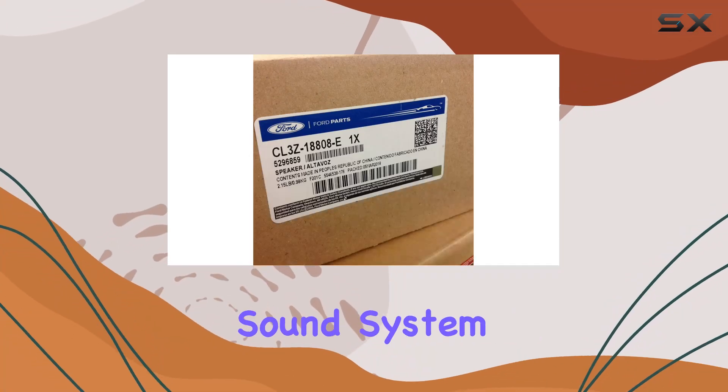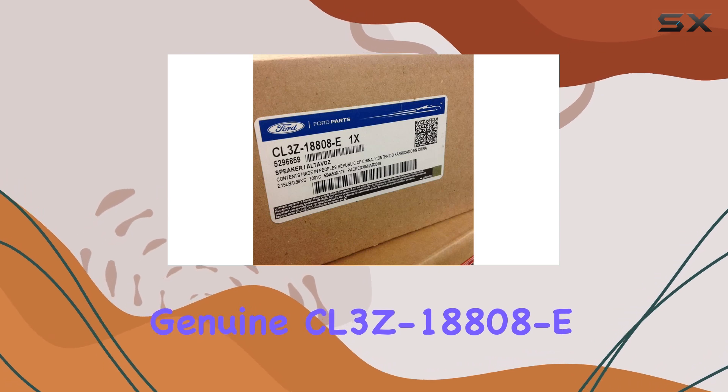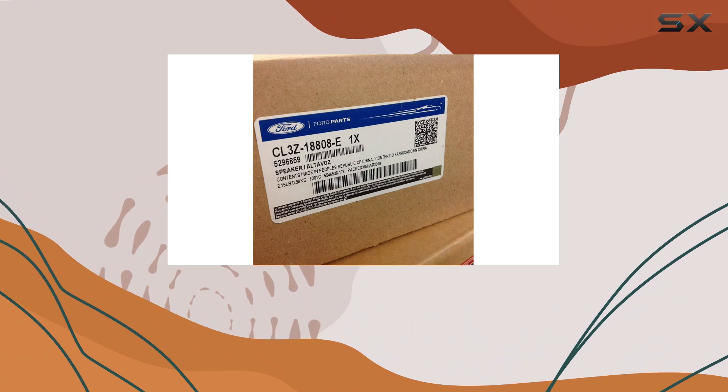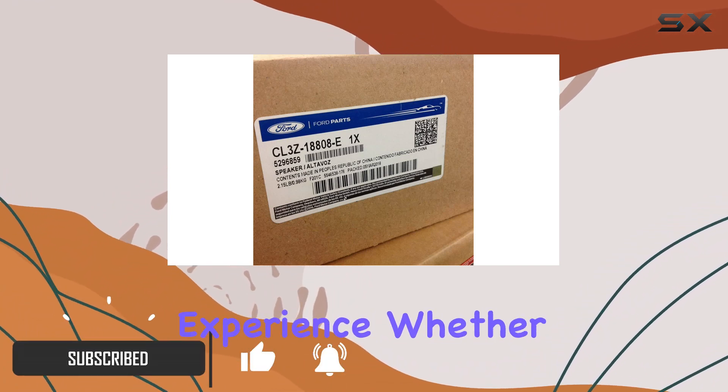Looking to upgrade your vehicle sound system? Look no further than the Ford Genuine CL3Z18808E Speaker Assembly. As a genuine OEM product, you can trust in its top quality and effectiveness to deliver an enhanced audio experience.